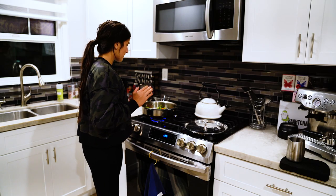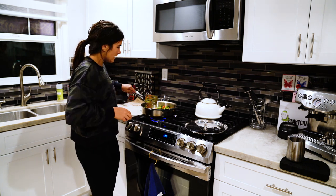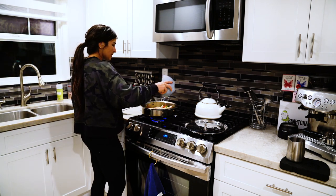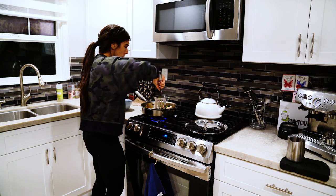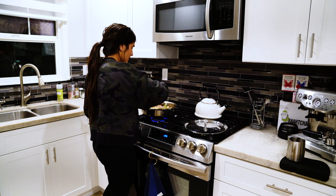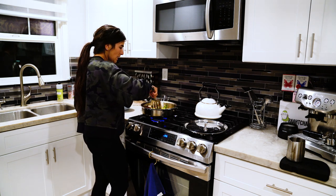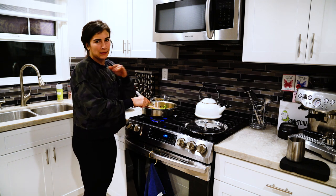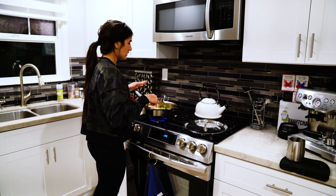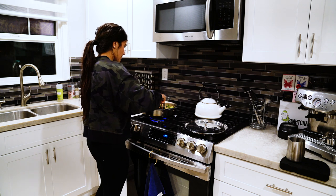The veggies are pretty much done. Now I'm going to add the chicken back to the pan. Usually some people want to cut up their chicken, but I'm actually not going to cut it into smaller pieces — I'm just going to leave it like this and then split it in half for Rasmus and for myself. It's just a little bit easier to track than if I were to cut it up into small pieces.